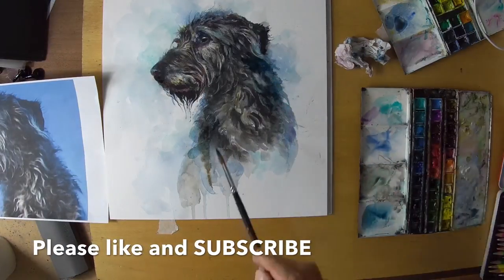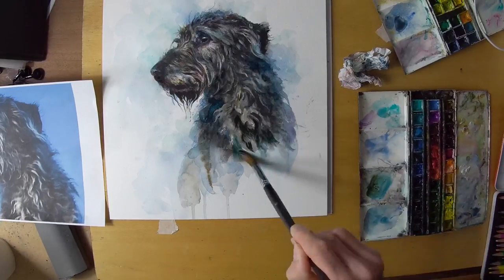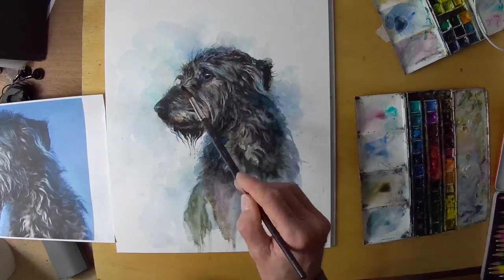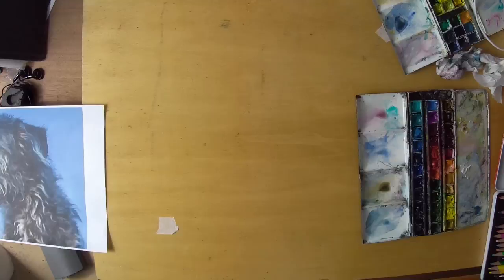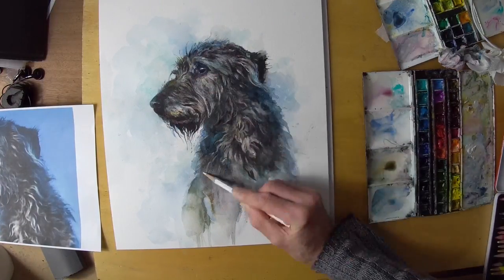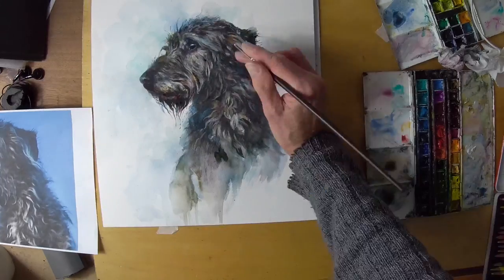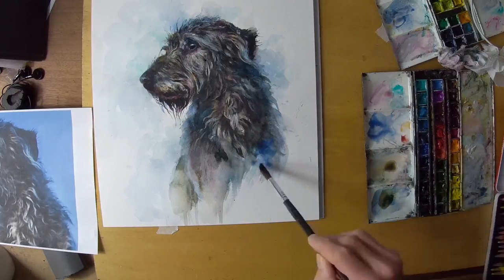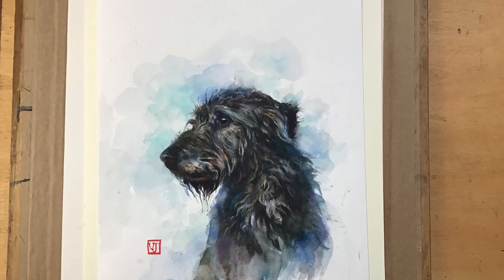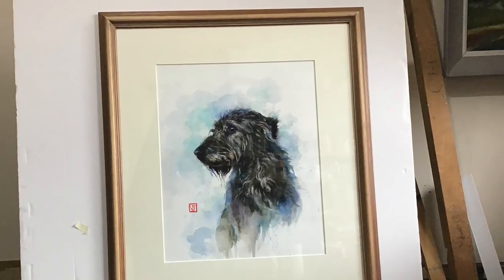I hope you like the video — please like and subscribe. It doesn't cost anything to subscribe and it just helps you to see my other videos and promotes the channel. Here I'm working in a bit of caran d'ache pencil crayon to put in some highlights and final details. Then there's the final result with my name stamp on it, and here it is framed up and ready to go. I hope you enjoyed it.